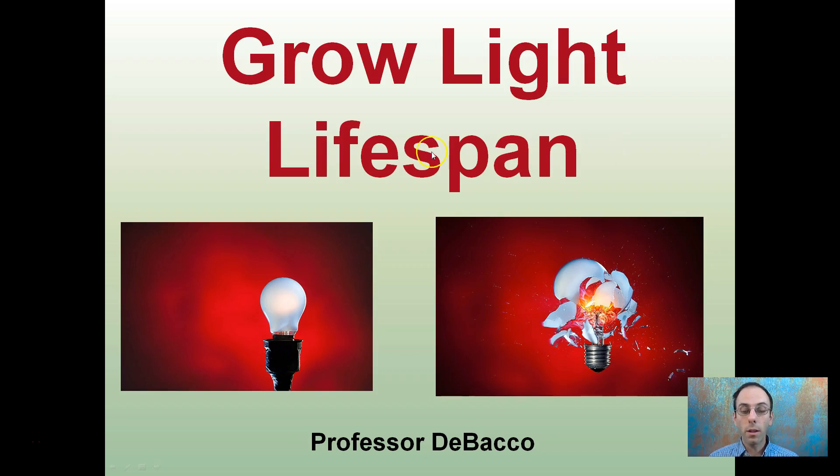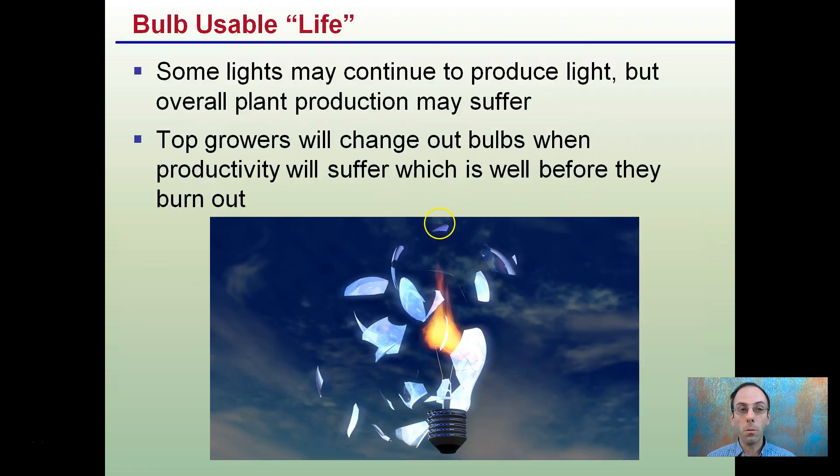Some may consider the grow light lifespan as from when they buy and first install it to when it completely explodes and dies. This may not always be the case because it degrades over time, so lifespan may be related to how much loss of efficiency you can tolerate before you throw that bulb out. Some lights may continue to produce light but overall plant production may suffer. Top growers will change out bulbs when productivity suffers, which is well before they actually burn out or die. Lifespan is that light bulb degrading over time — how much degradation are you willing to tolerate before you change it out?